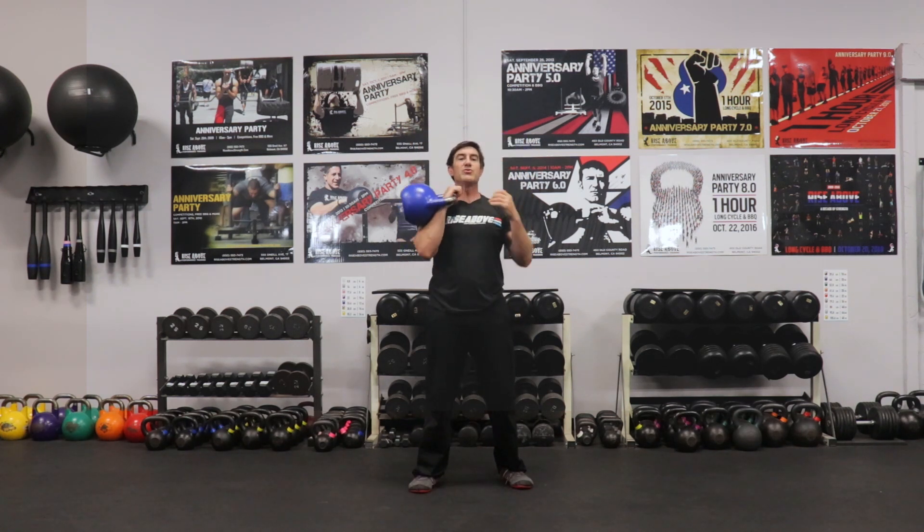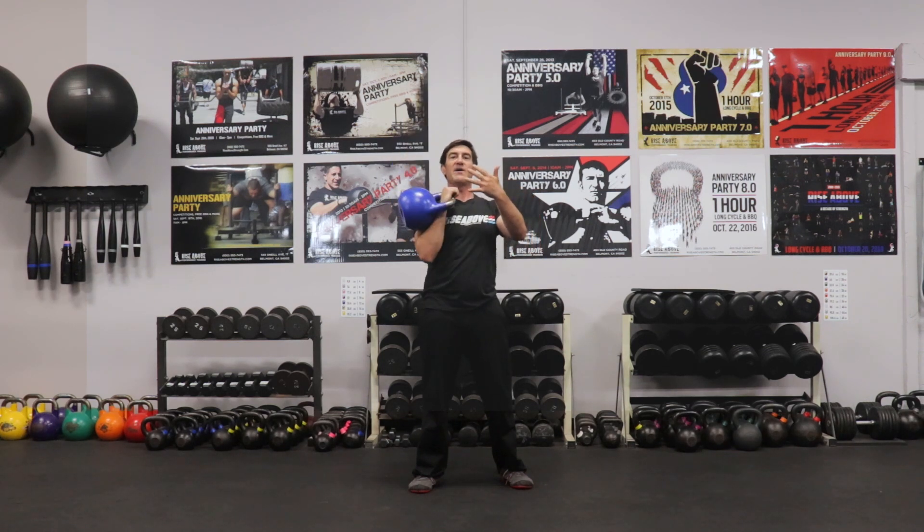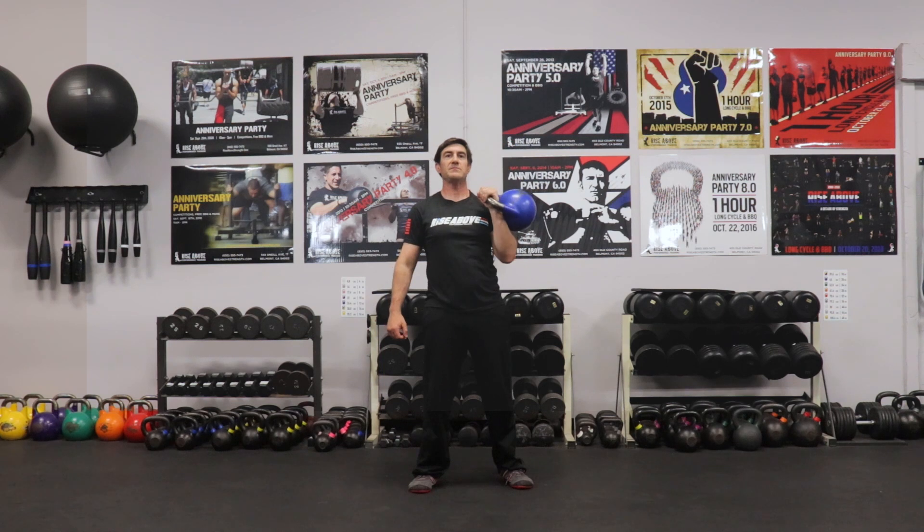Now I'll go right into the press. I'll do five: one, two, three, four, five, and I'll switch sides. One, two, three, four, and five, and then I'll bring it down to my core.